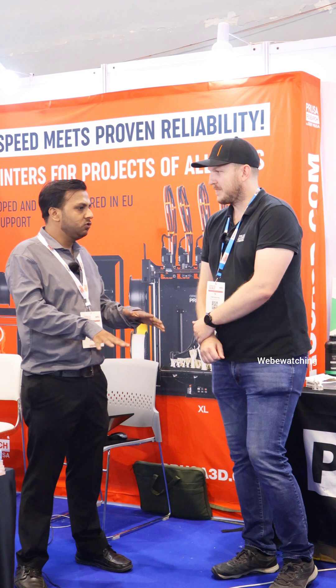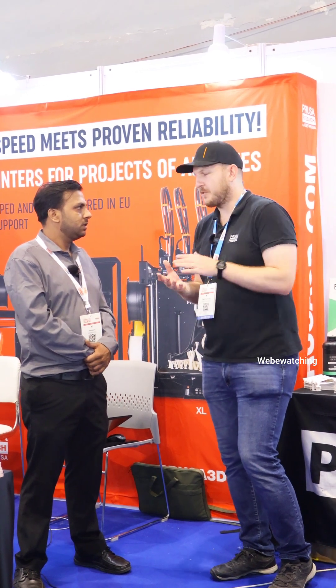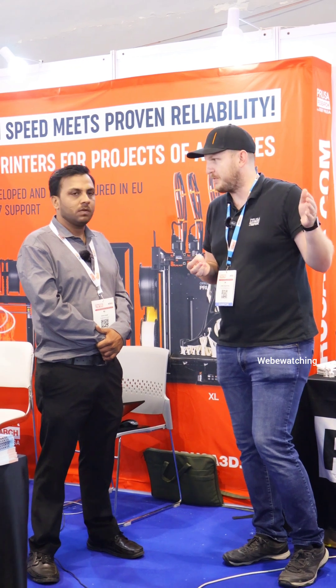What is the pricing of your machinery? The machines differ quite a bit in pricing. They range from 700 US dollars all the way up to almost 850,000 rupees for the HT90 machine. The machines also come in two different versions — the kit and the assembled version. So the printer can arrive ready to print, or you can build it yourself for an amazing experience.